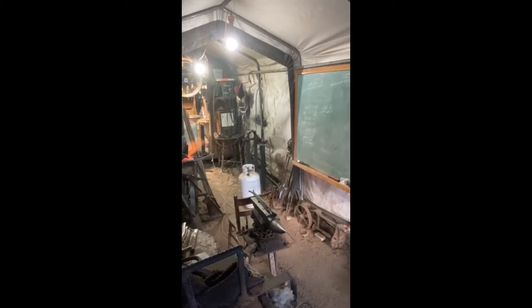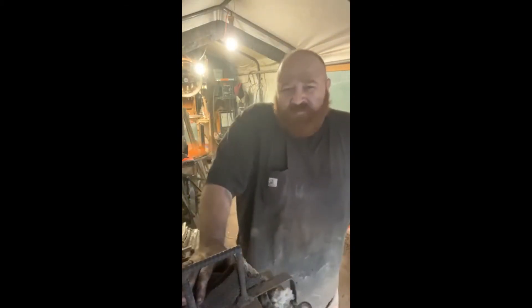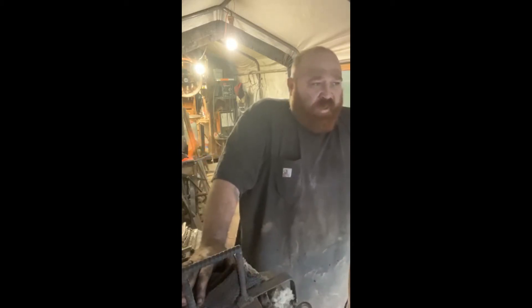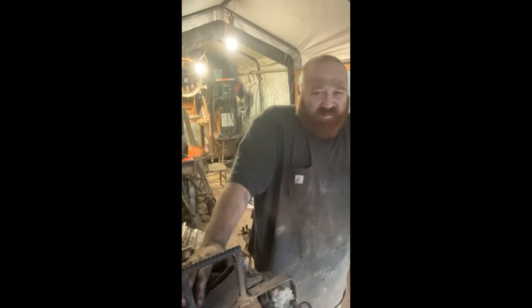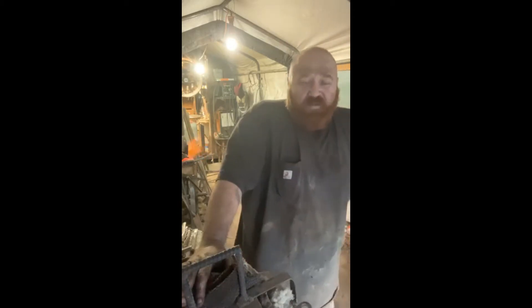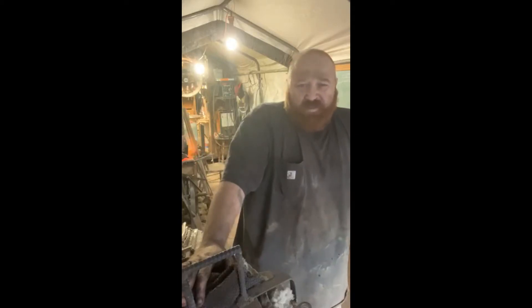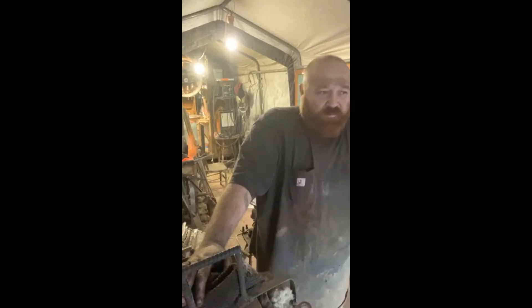Welcome to the shop tonight. What we're doing is taking 19 layers of 1095 and 15N20 and doing a dry weld billet. All I'm doing tonight is setting this weld so nothing gets in between. I've step-cleaned them with the grinder and soaked them in acetone to get any oils off, then stacked them and welded every single seam.